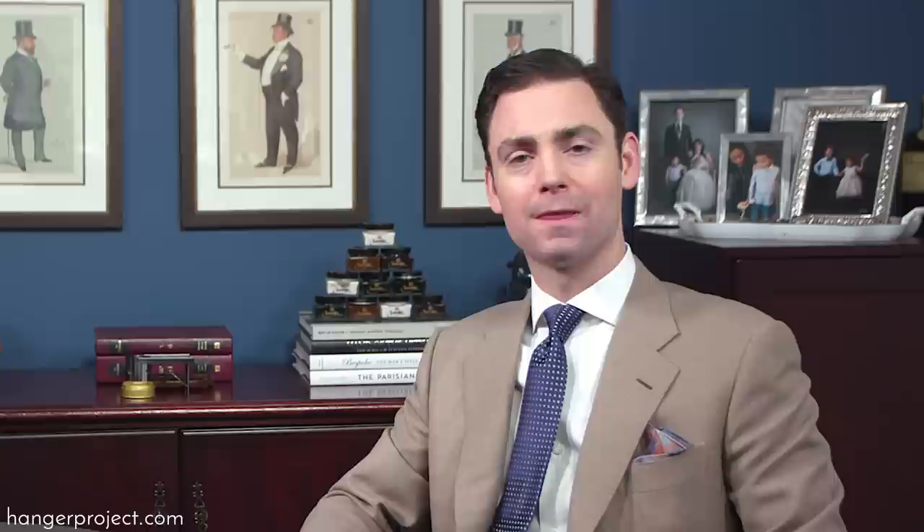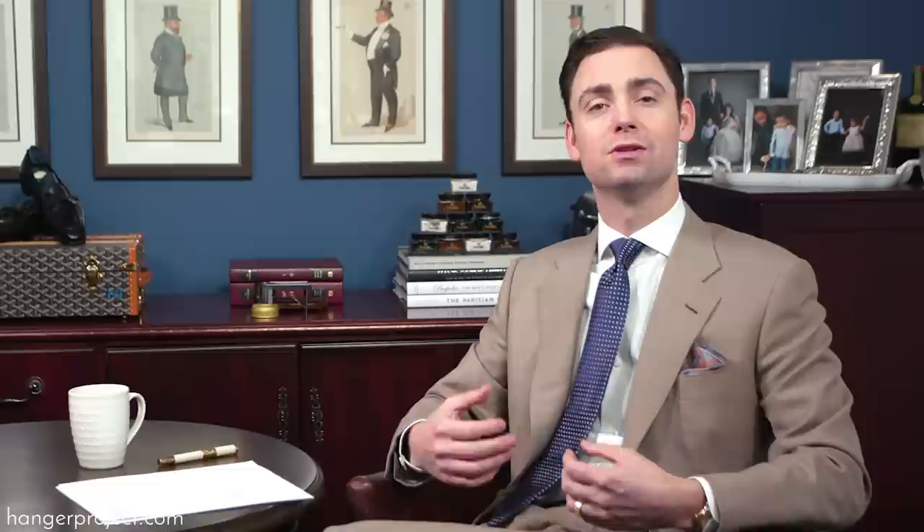The fewer times you can launder anything the better. If you have any doubt, give your socks a quick sniff — you'll know immediately whether or not they need to be washed. I honestly even wear my dress shirts more than once if at the end of the day they're not terribly wrinkled or soiled. There is a truism with fine clothing: you can measure the lifetime of a garment by how many times it's been laundered. So the fewer times you can send something to be laundered or dry cleaned, the better.